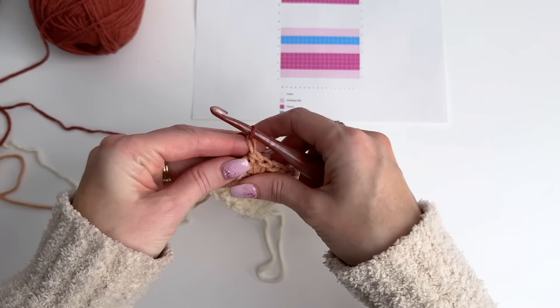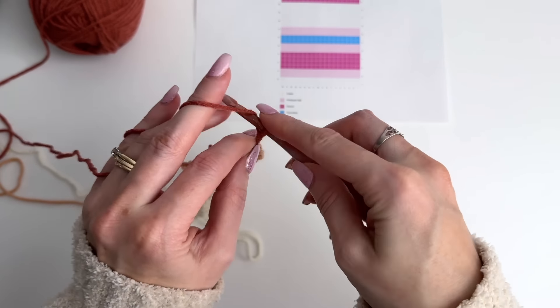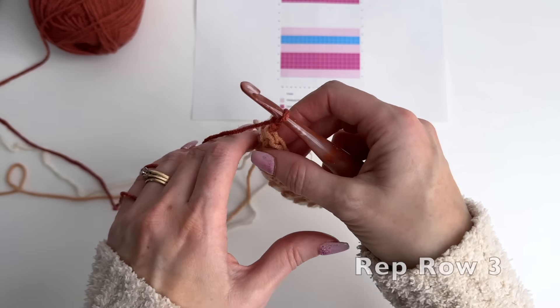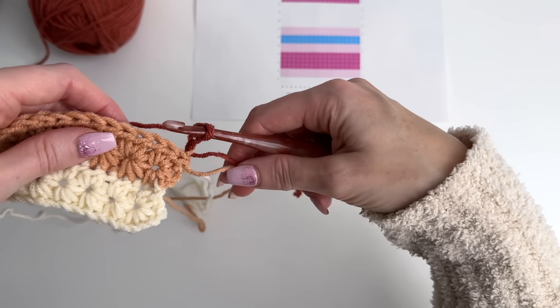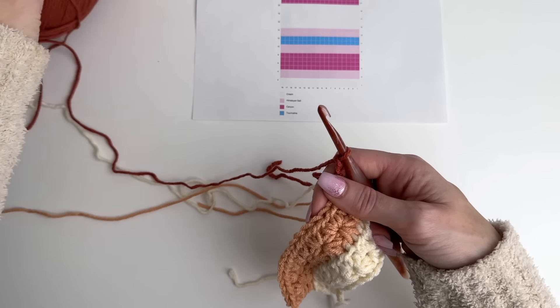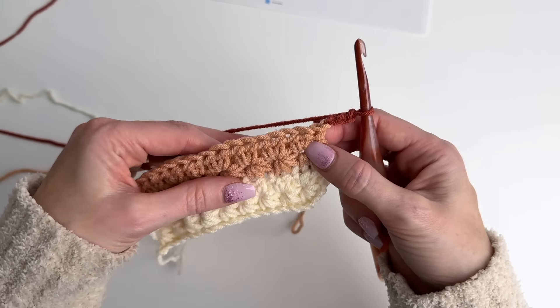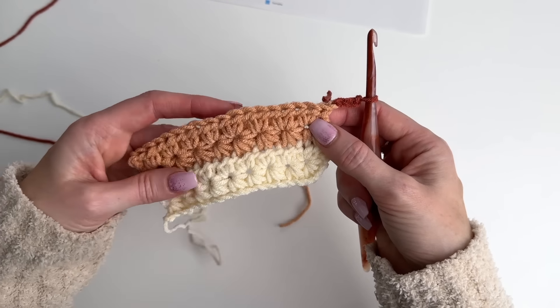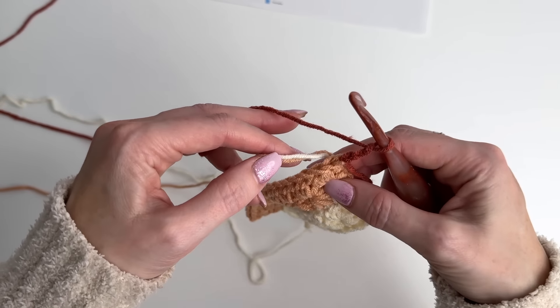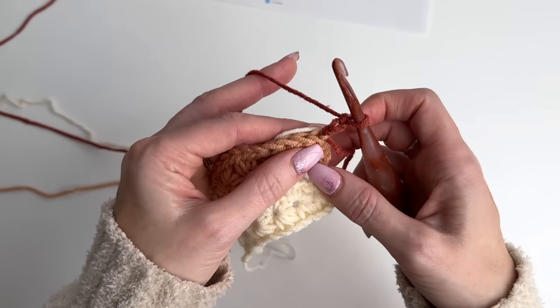Now I'm going to pull in the next color, which is Canyon — showing as dark pink here, but it's actually a deeper rust color. I'm going to drape this over, pull it through, tighten it all up, and chain three right away to get it secure. Now we have some more tails to deal with — we have this tail and two colors we're going to be bringing along. You can cut your tails if you don't want to carry them, but if you hate weaving them, this is the trick. We're going to work this beginning star stitch again, making sure we're hiding these two tails as we bring them along.